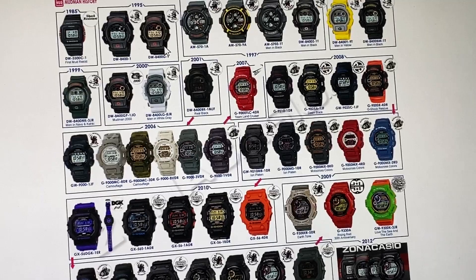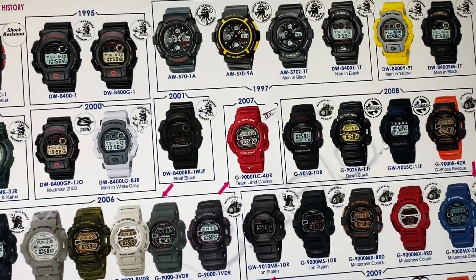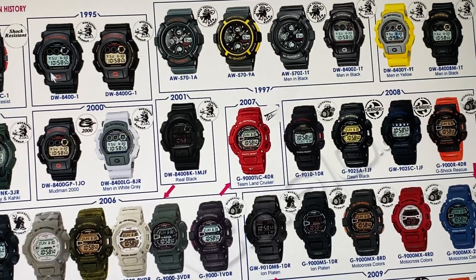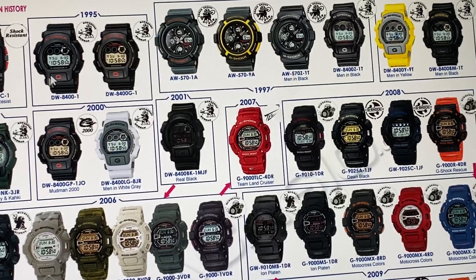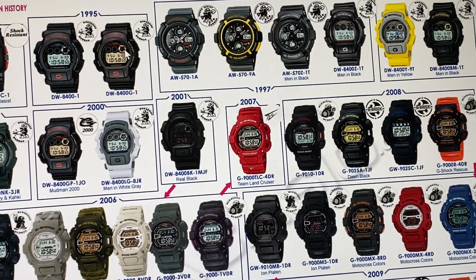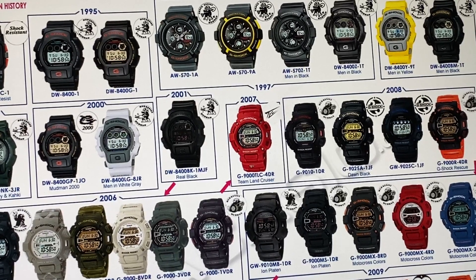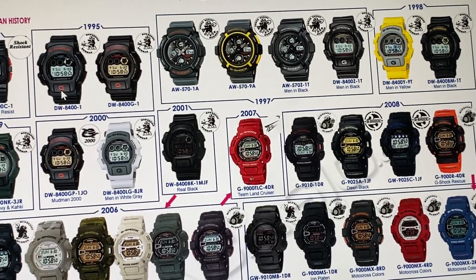The second generation came out in the mid-90s of 1995. The DW8400-1 and the DW8400-G-1. This is the basic version and this is the gold version — you can tell by the gold eye right here. This became like the second slash first generation Mudman.